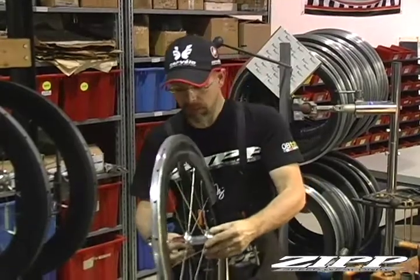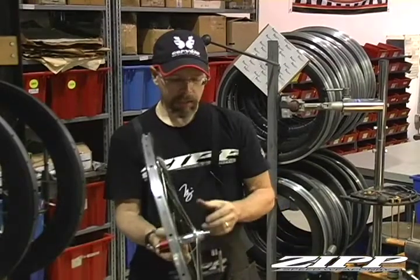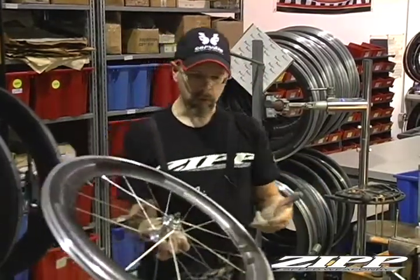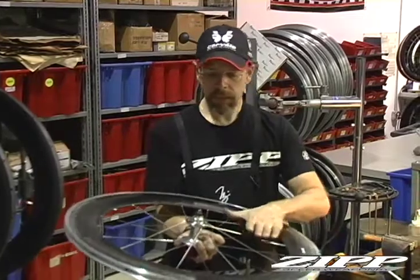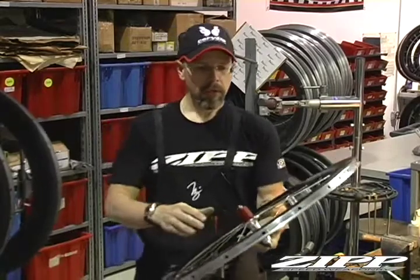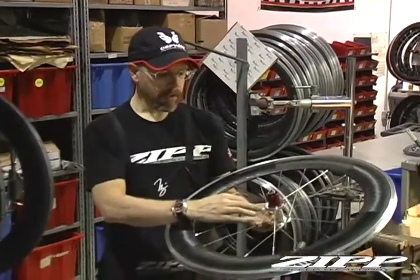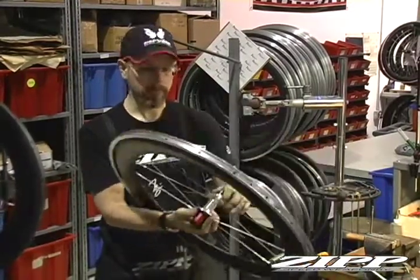The main difference between last year's hubs and the new 88 front and 188 rear is that last year's, you would feed the spokes through the hub and then use a nipple driving tool through the rim to connect the spokes. With this style hub for 2009, you will actually lace the nipples onto the spokes first, put them through the rim, and then lay them into the slots of the hub. And proceed to build your wheel.